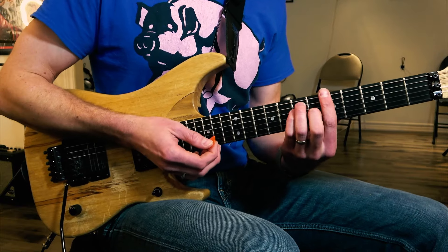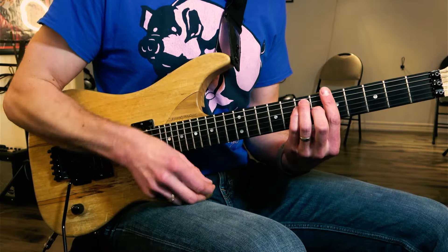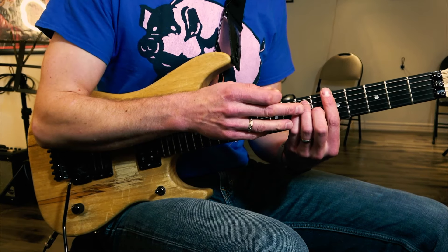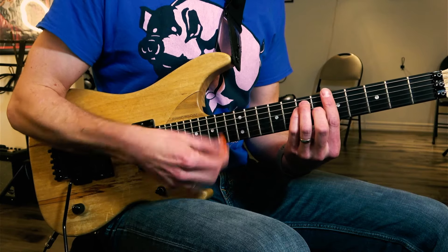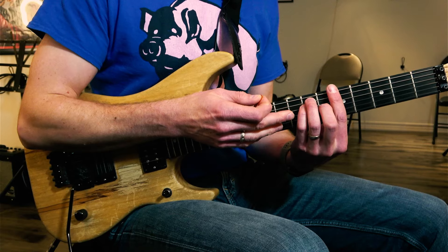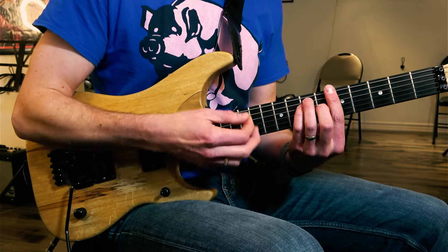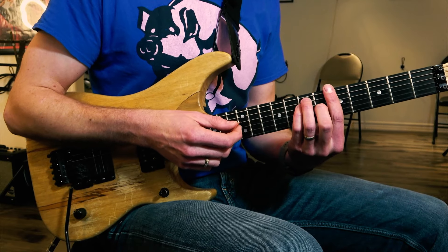So the first rhythm, the single skank — we're going to make this chord very staccato. Even in Bob Marley's stuff, like 'Stir It Up,' it's barely even heard. They're basically just touching down very lightly, and you almost hear just a tiny hint of the chord. A lot of what we're hearing is the percussive elements of the strings being muted. I did it a little more obvious this time so you can actually hear the chord.